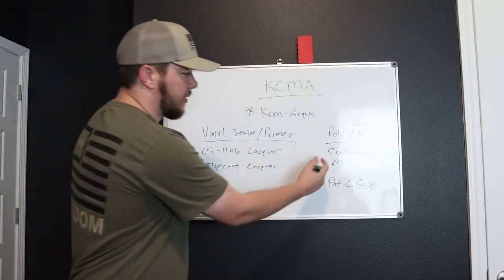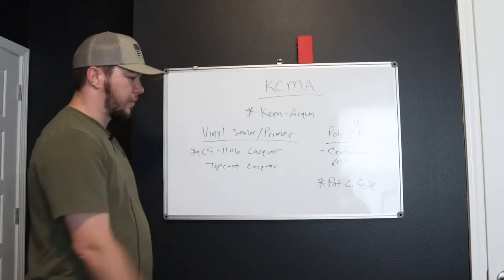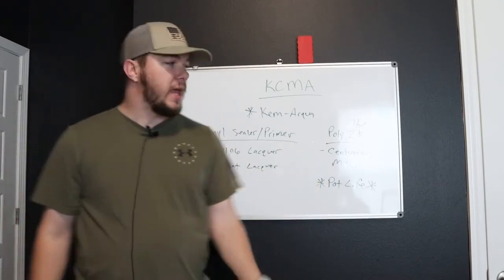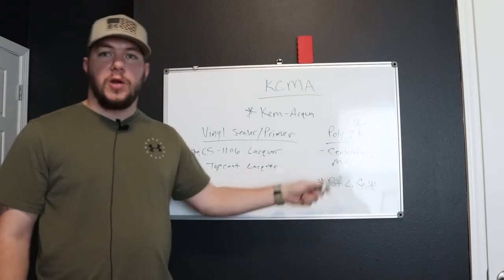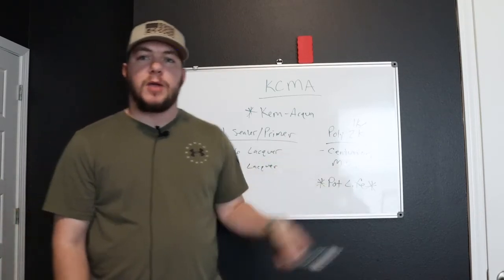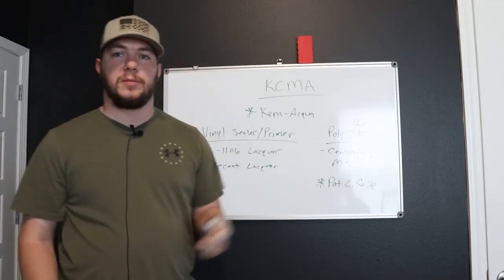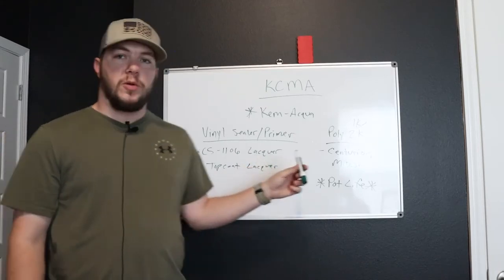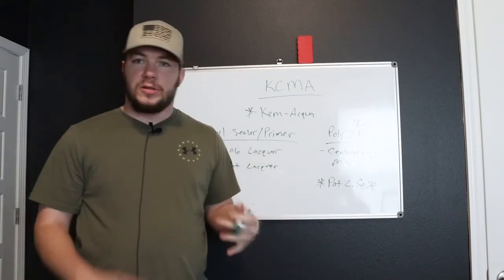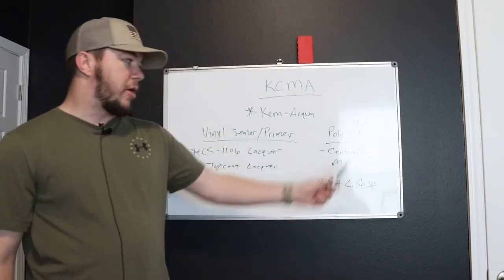So I happen to lean towards Centurion for my top coat, and I lean towards a vinyl lacquer for my undercoat. It's the CS-1106 vinyl lacquer undercoater, and top coat it with polyurethane 2K. What you don't want to do is go over a water-based coating with a lacquer, because that lacquer is going to eat away at that top coat and your finish is going to eventually crack. You're going to have really bad results, get called back, and get really bad reviews. Only use a lacquer if you're doing it over other lacquer that's already on there, or over varnish where you can sand the finish down, knock that shine off, then go over it with a lacquer primer and top coat with poly 2K.